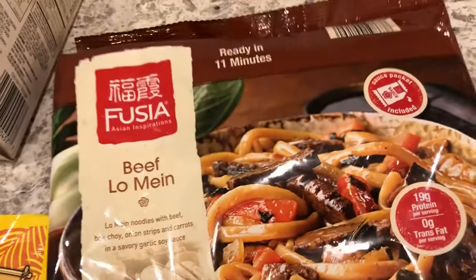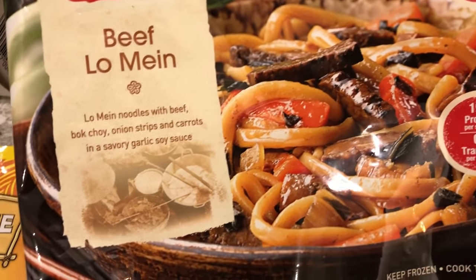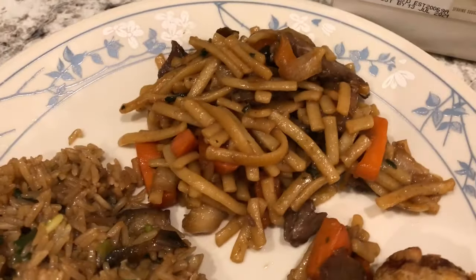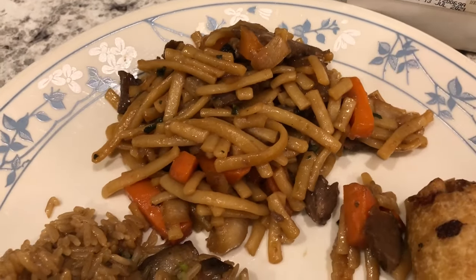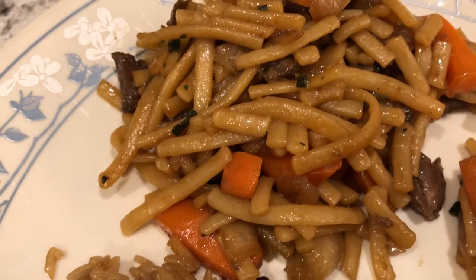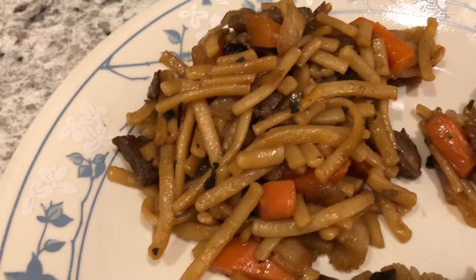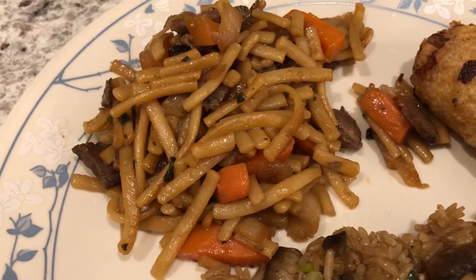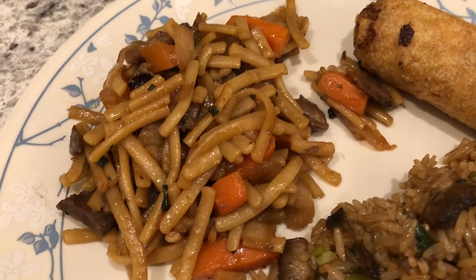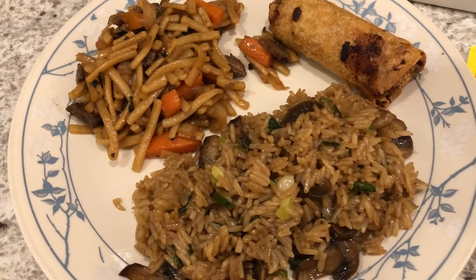We're also having beef lo mein from Aldi — lo mein noodles with beef, bok choy, onion strips, carrots, and a savory garlic sauce. The one thing I don't care for is that the noodles are very short, cut up, whereas in the picture they look like regular long lo mein noodles. Harrison and I tasted it and it's okay. I bought two of these so we have one more to get through.